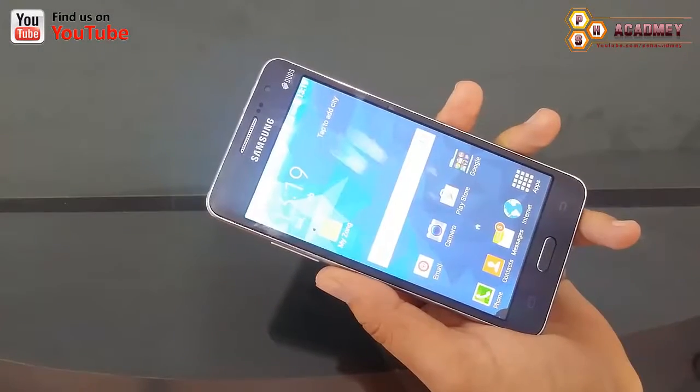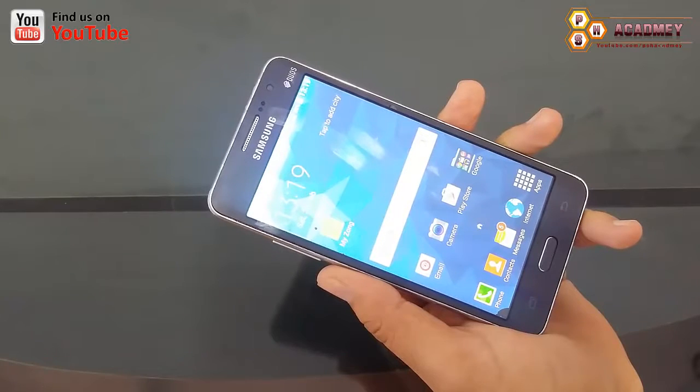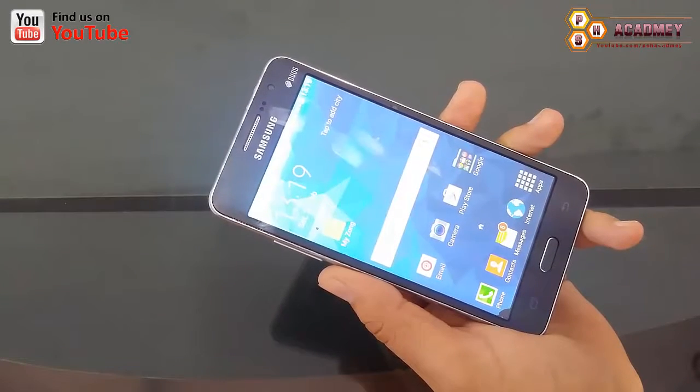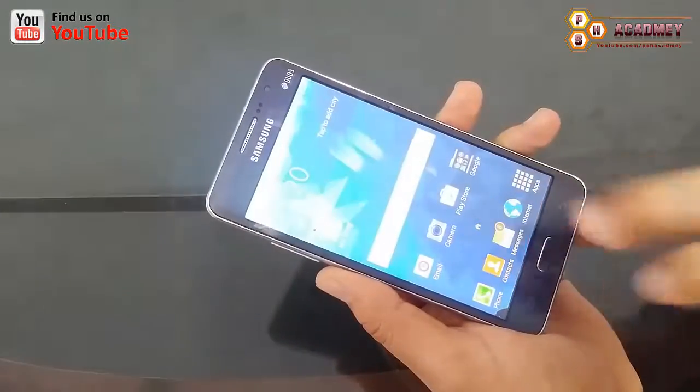Hello everyone, it's me Jayad Khan. Today in this video I will show you how we can identify or check our Android phone hardware to see if it works properly or not. We have an Android app called Phone Doctor Plus, through which we will check different things on our Android phone.